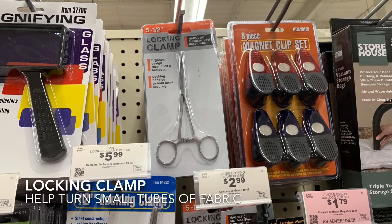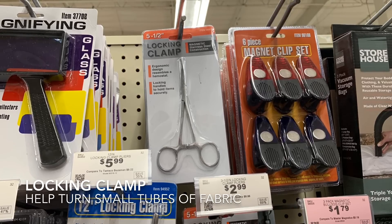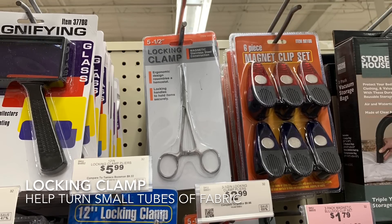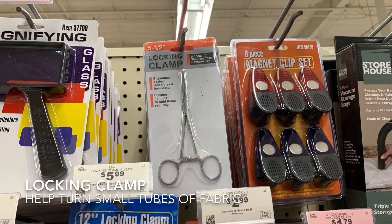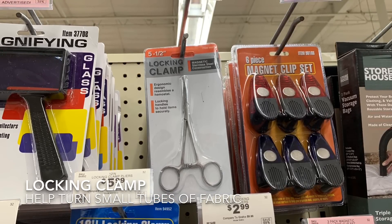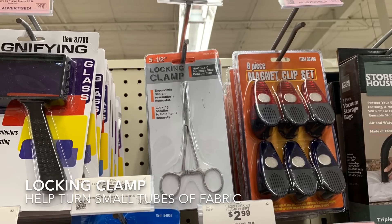I use locking clamps like this all the time when I'm sewing dolls. When I'm doing the limbs, a lot of times it's too skinny to stick your finger in, but you can stick this clamp in when it's inside out and pull it right side out, and you can get all the little edges pulled out. It's sometimes really hard to wrestle those small pieces, so these locking clamps work great.